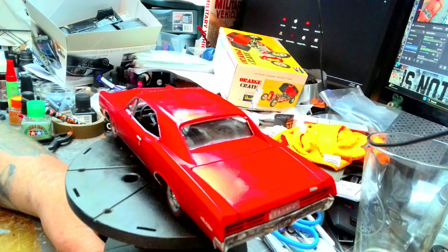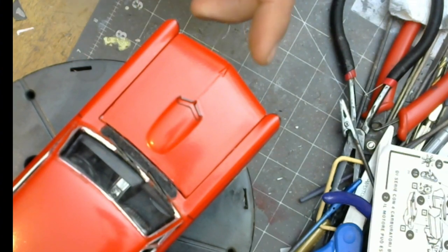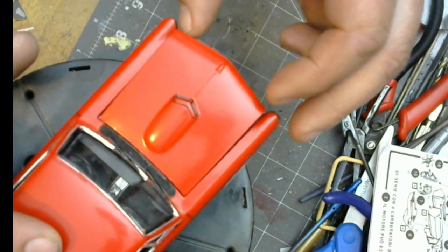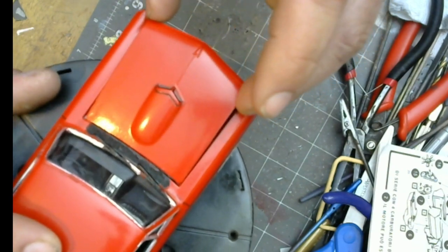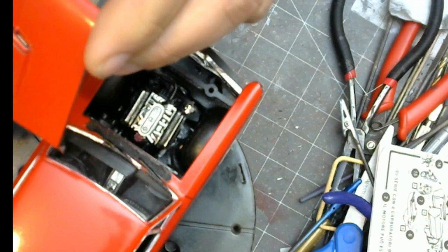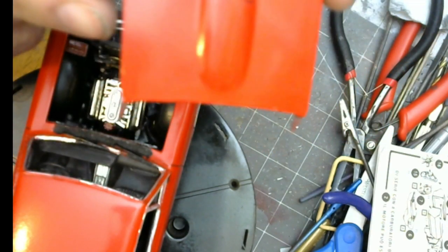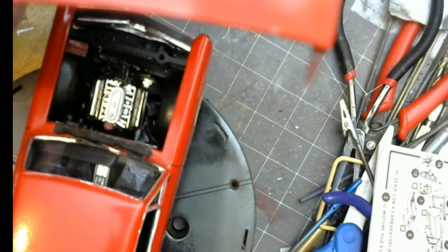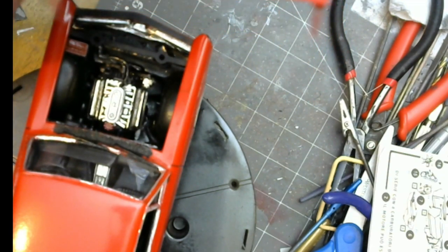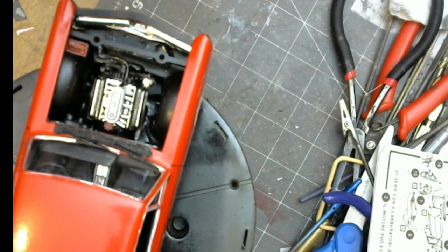So let us switch positions here. Now we'll take a look under it. I didn't wire it — I was going to, and I thought about it. There is a small issue with the hood. During the final stages I dropped the hood and took a chunk out of the corner there. I don't think it'll be noticeable, but it kind of is — because, well, I dropped the hood. So go figure.